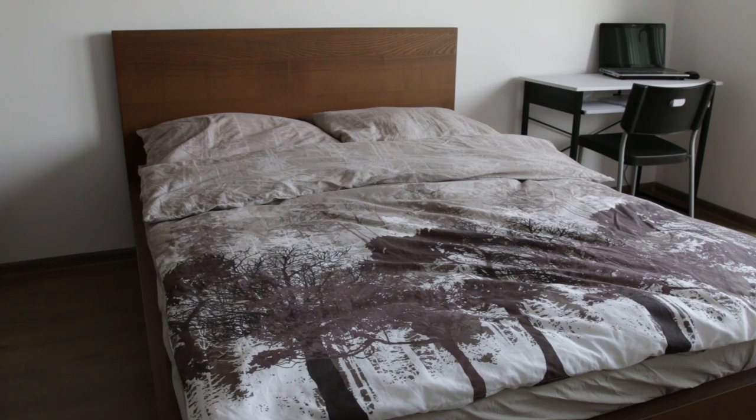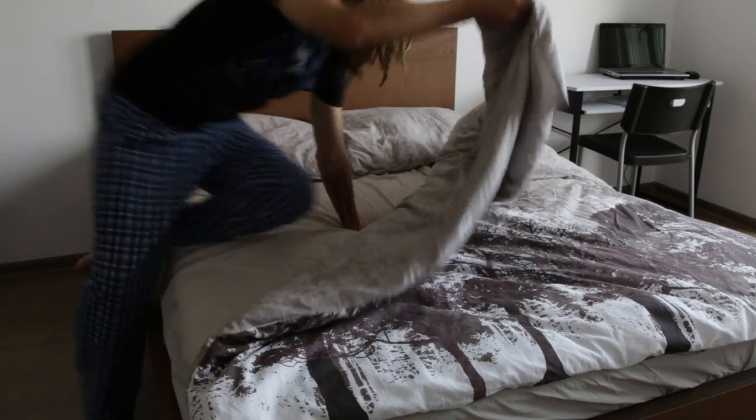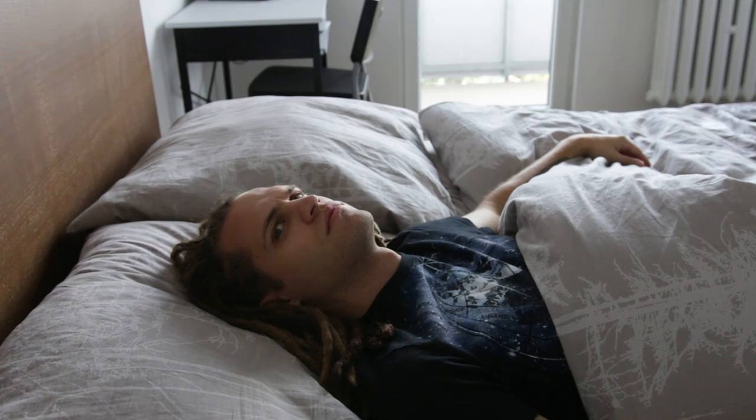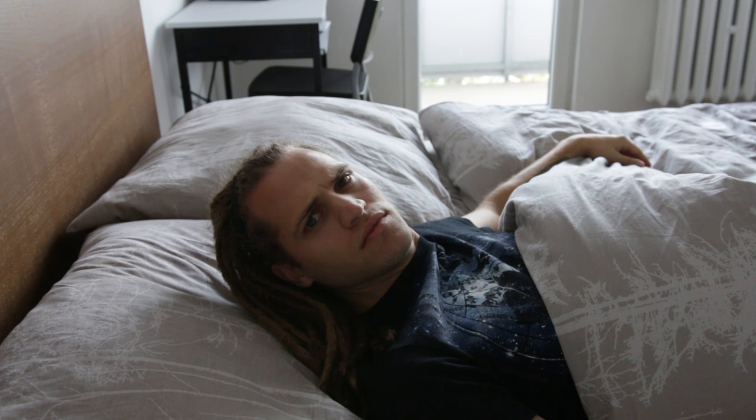Peace. Time for a nap. What are you still doing here? I did the challenge. Now go away.